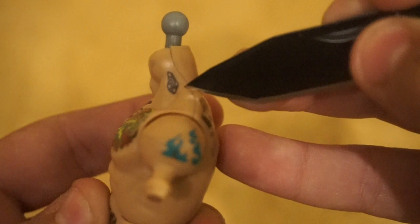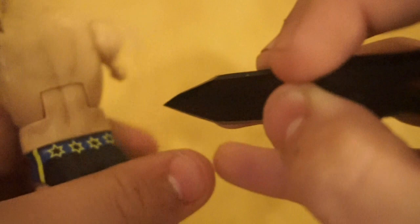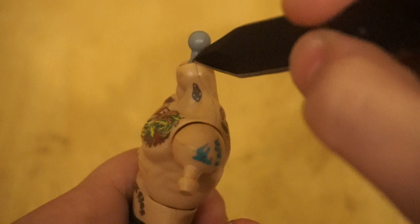What you're gonna want to do is find the seam. These torsos have a little seam going down on both sides and also down here, though you don't need to worry too much about the bottom part. Basically, you're gonna stick your knife in and create a small hole so you can get the screwdriver in and pop it out easily.